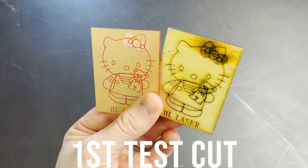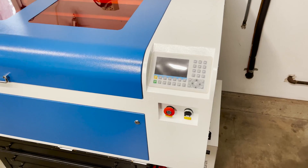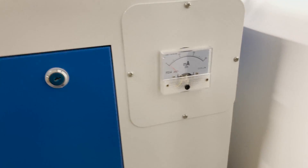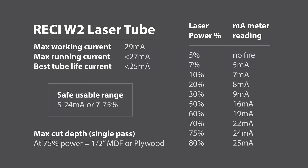They must use that file as a test cut because included with the laser was a Hello Kitty cutout of acrylic. I installed a milliamp meter on my machine so I could see what the actual laser output was — that way I could run the laser in a safe operating range, because the software only tells you percentages, not actually how many milliamps it is. I made a little chart of what my safe range was. From my experience, cutting half inch MDF or plywood would be the max thickness for this laser tube in a single pass. I did try cutting three quarter inch and you could see the burn at the bottom but it didn't quite go all the way through.